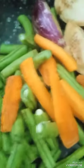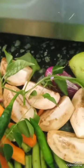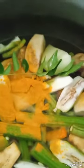Boil all vegetables with turmeric powder, curry leaves and green chilli, and a little salt in the cooker. For this you can use green pumpkin also. Now I am going to boil it, I have put salt in it.